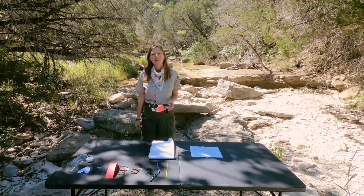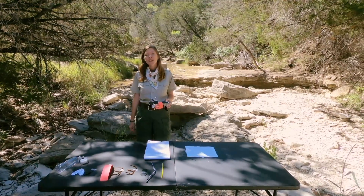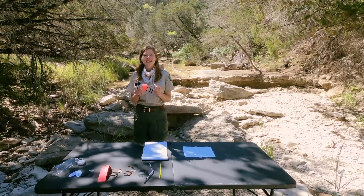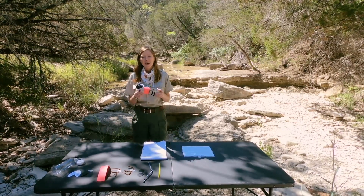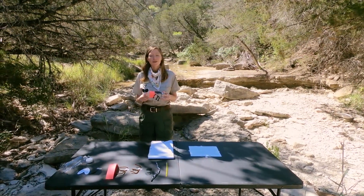Hello everyone and welcome to Dinosaur Valley State Park. I'm Ranger Caroline and thanks for joining me today for building a firefly craft. This is a great time to be seeing fireflies either here at Dinosaur Valley State Park or perhaps in your backyard or in a local park.